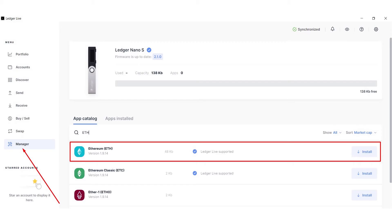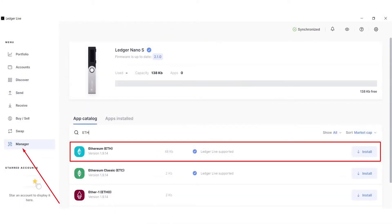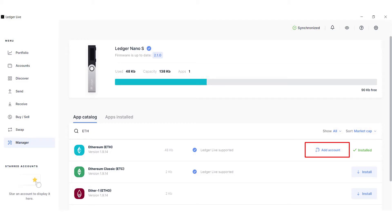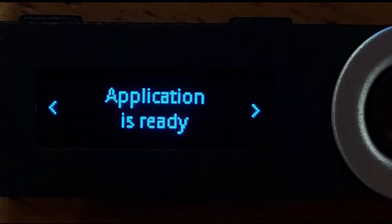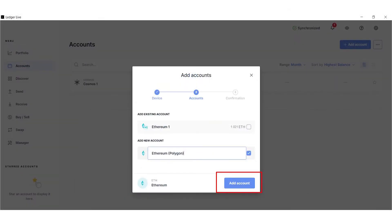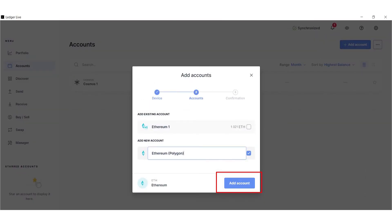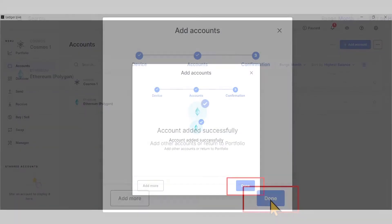Now, launch the Manager application, which is at the bottom left of the Ledger Live app interface, as indicated in the image. After launching the Manager, go to the App Catalog. The Ethereum app is installed and you can add an account. For this, click Add Account. After clicking Add Account on the Ledger Live interface, you will need to open the Ethereum app on your device. Click to confirm on the Ledger device. Once the Ethereum app is authorized, your application is ready to use. Synchronization takes place to search up all Ethereum accounts on the Ledger device. The available wallets with their balances will be displayed after synchronization, along with a section to add a new account. Rename in any convenient way and click Add Account. Your account has been added. Click Done and go to your Metamask Web Wallet.